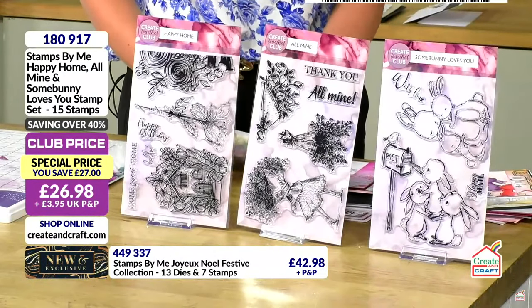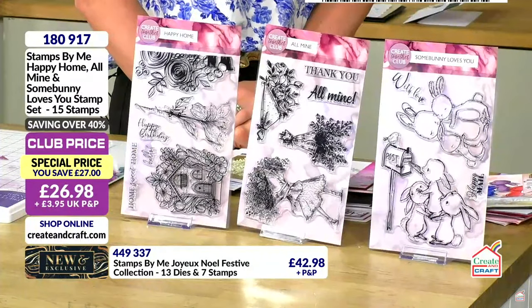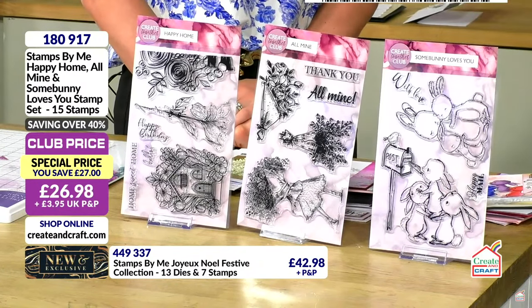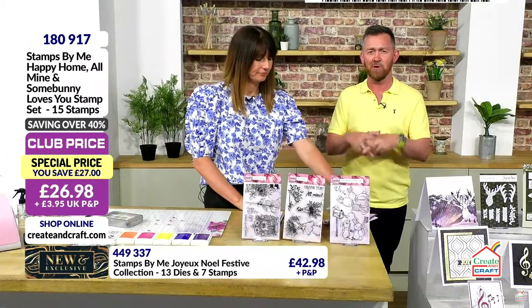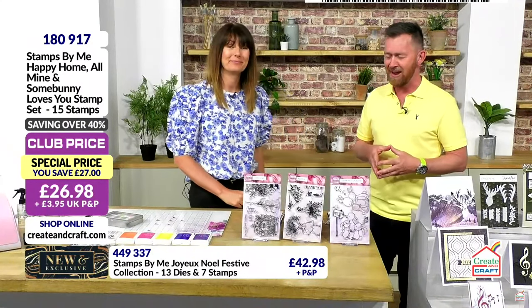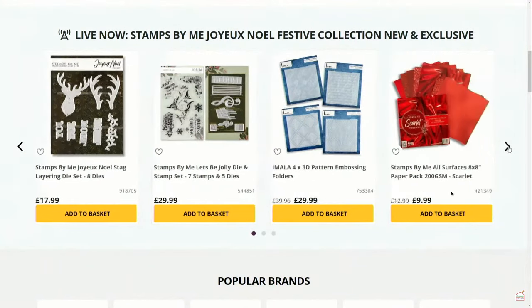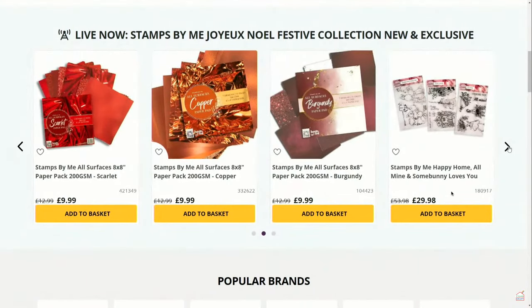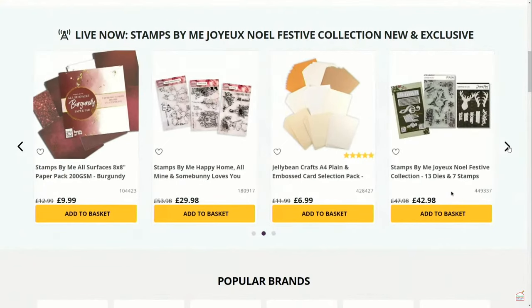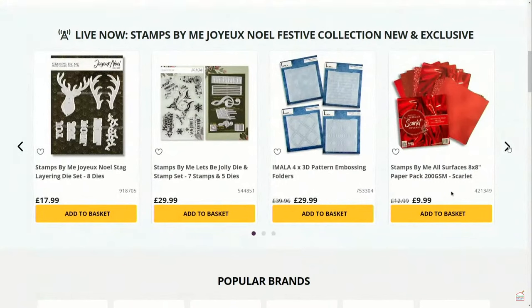On that one you are saving £27, so the club price is £26.99 for all 15 stamps. Almost a third of those has gone, so get them now — I think they're very likely to sell out today. Everything's on the Create and Craft website, of course. You can also watch all the previous shows on the website as well — catch-up, of course. And postage is capped, so do fill up your baskets today. We've got loads of live demonstrations coming up, some really good ones.